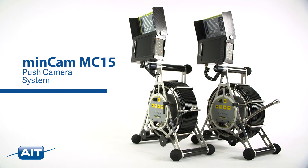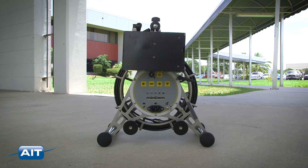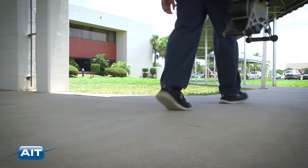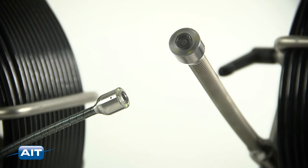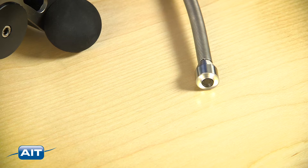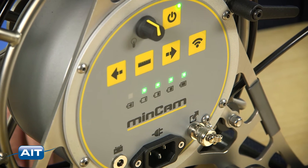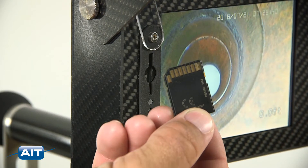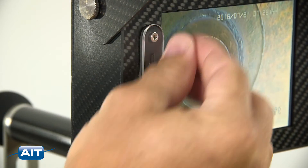The MinCam MC15 is a compact industrial push camera system. It's a portable system that allows transportation to the most remote place or confined space with ease, and features your choice of a high-resolution half-inch or three-quarter inch camera, adjustable illumination with powerful white LEDs that provide the best images. The long-lasting rechargeable internal lithium-ion battery allows operation for hours, and you can quickly record video and still images to a removable SD card with a press of a button.